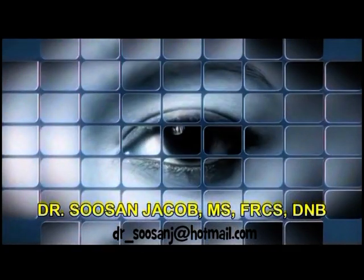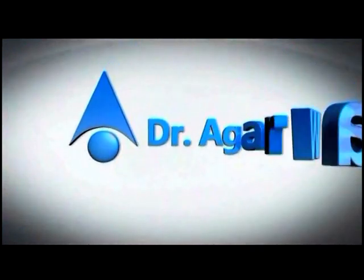Hi everyone, I am Susan Jacob and in this video I am going to demonstrate the divide and conquer technique of Nucleofractus.